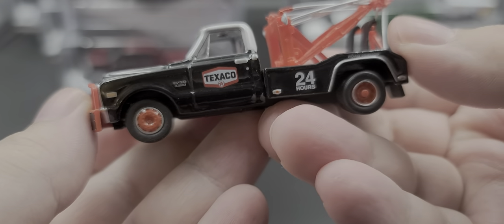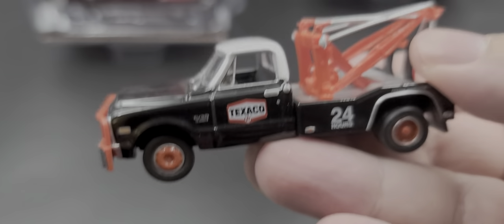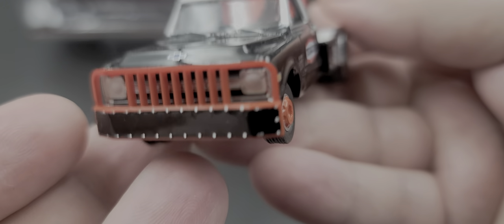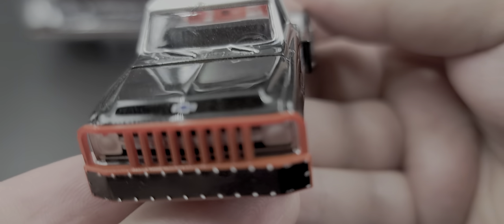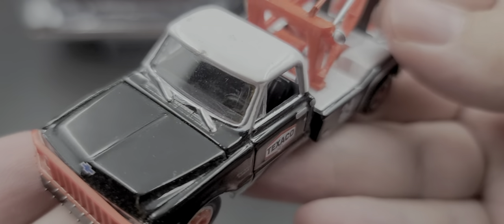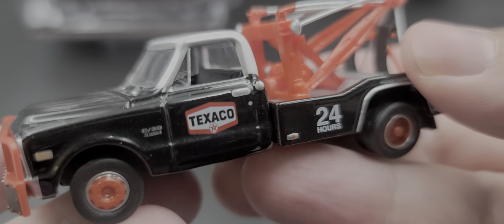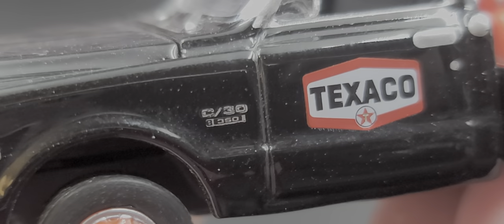It's a really nice little tow truck in Texaco livery. It has a push bar on the front that looks really nice, with painted details for the headlights and all the little fastener details on the push bar. The Chevy logo is right there on the front of the hood. There are nicely painted details around the windshield wipers and window trim, with matching orange wheels.